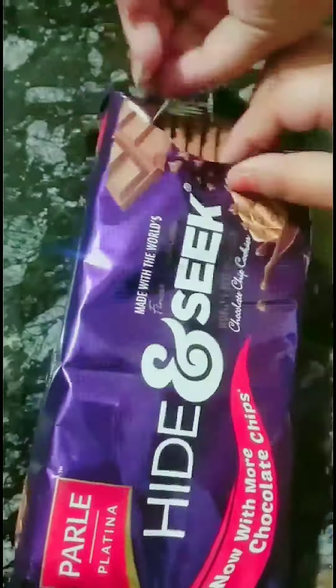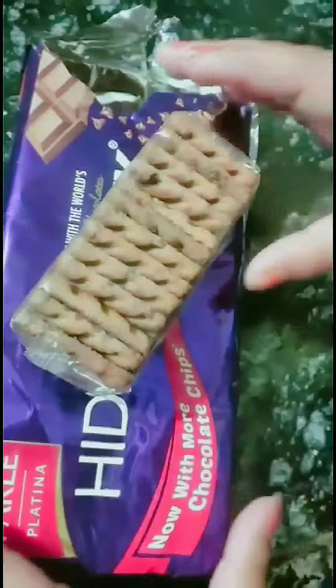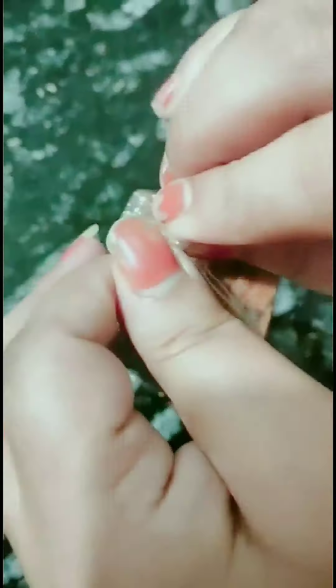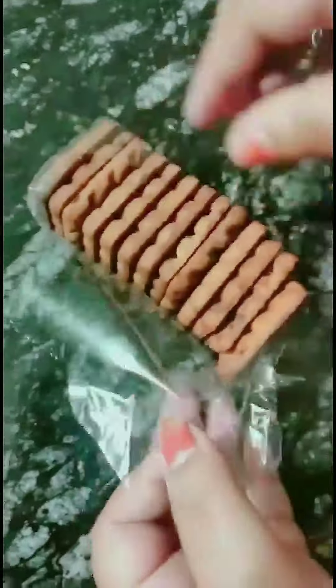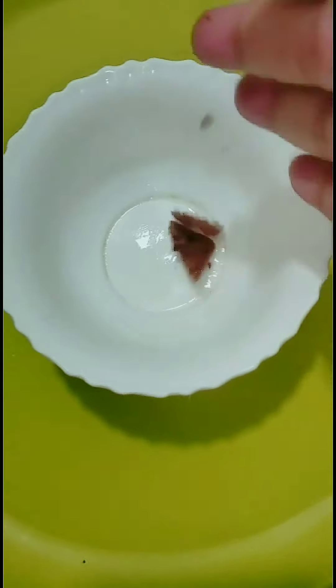Hey lovely viewers! Right now it's raining, so let's prepare hot chocolate lava cake. For this recipe I am using hide and seek biscuit — you can use any chocolate biscuit to make this lava cake, and it will turn out absolutely amazing.